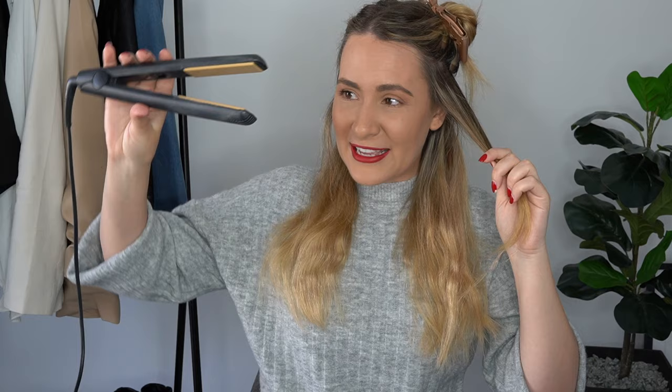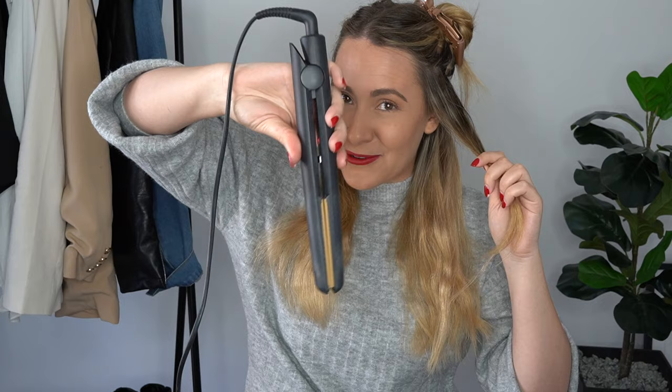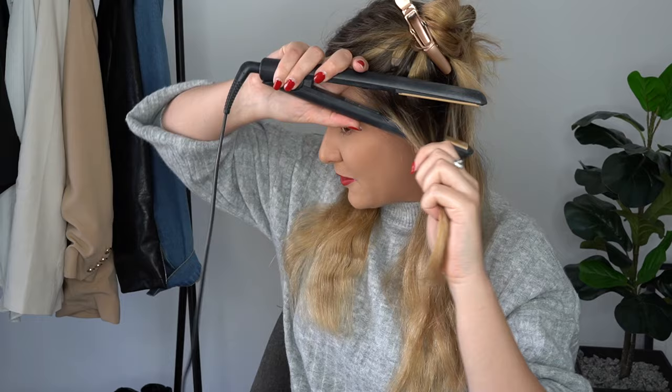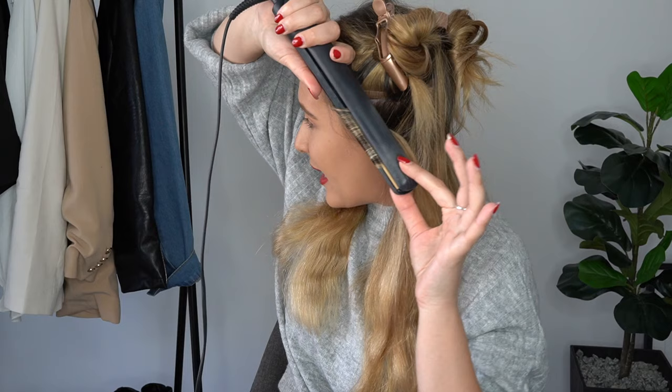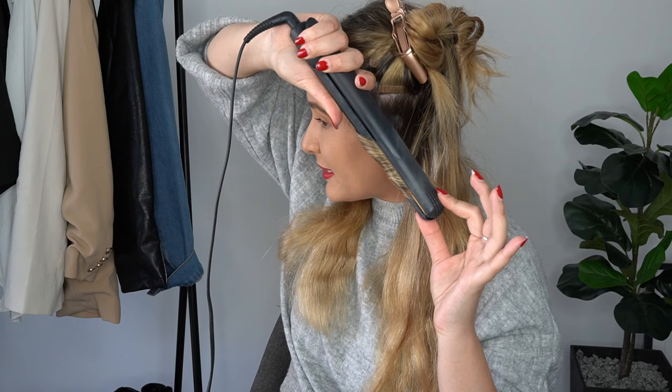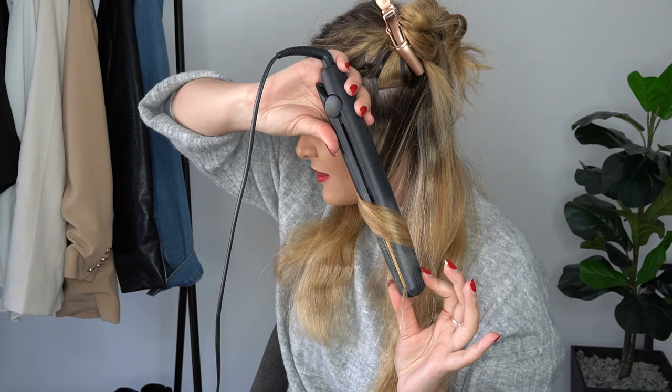Once it's heated, brush your hair out first to get all the kinks out. Okay ladies, this is it — grab a piece, and with the hair straightener chomp it downwards with the cord above your face, then twist and let go. We're going to clamp it down, keeping the hair straightener pointing down, twist it away from our face, grab it with the other supporting hand, and slowly twist and pull down until we've created our first curl.